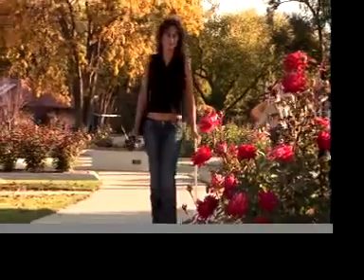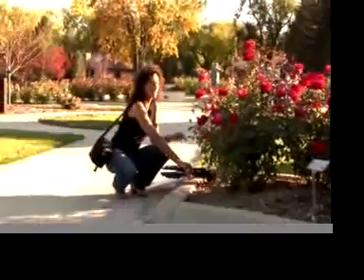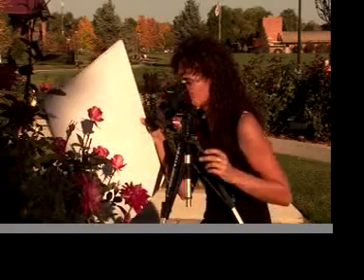Now that Susie has found a location for her composition, let's take a look at her use of the techniques we just shared. She has her tripod set up and her camera is in place and locked down to take the shot. She focuses, brings up the bounce card reflecting the light from the sun back into the flowers, and then takes her shot.